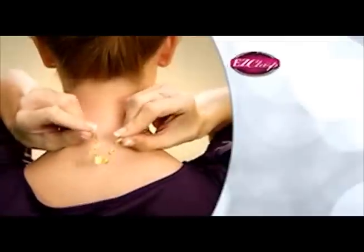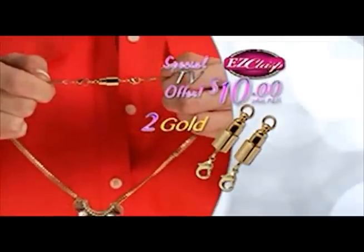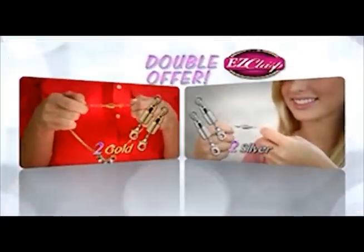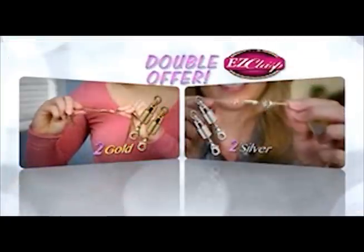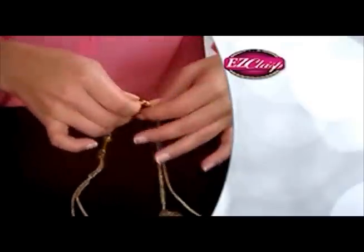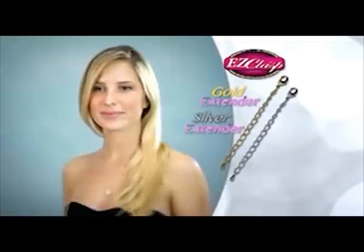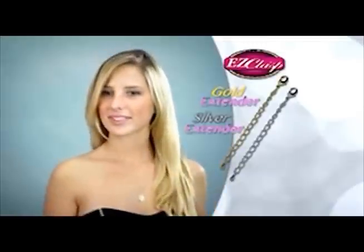During this special TV introduction, we'll send you a set of two gold Easy Clasps for just $10. We'll double the offer and give you a set of two silver Easy Clasps absolutely free. Call or log on right now and we'll include one gold and one silver extender chain. They're perfect for adding extra length or just to make your jewelry a little more comfortable.